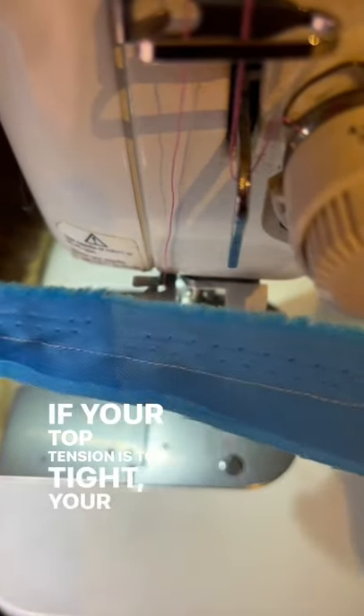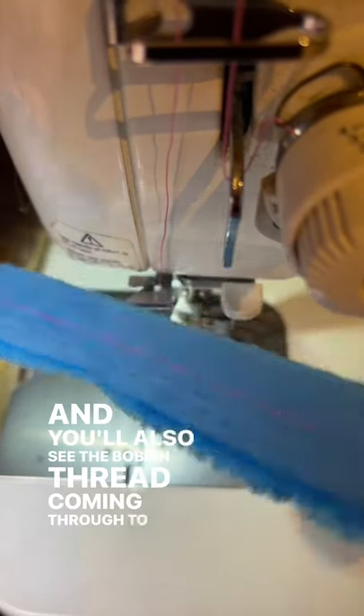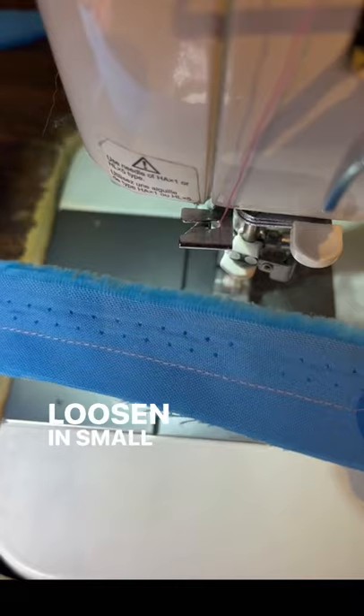If your top tension is too tight, your fabric will be bunched and you'll also see the bobbin thread coming through to the top. Loosen in small increments.